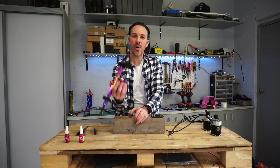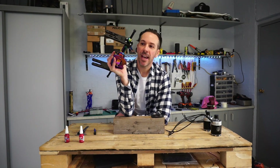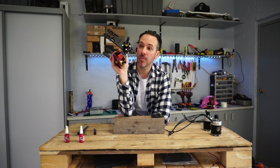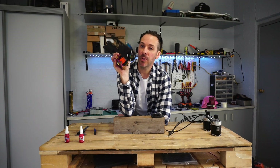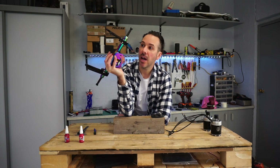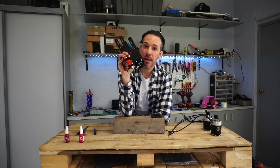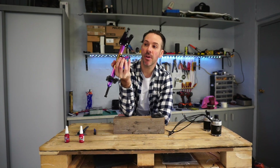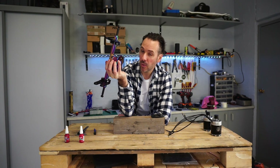Hey folks, I'm working on a new build and the boys at FullSend have graciously kitted me out with some really cool gear. I wanted to talk a little bit about this gear because it's new and fresh on the market — the BN Matrix 2 motor mounts, mounted and ready to rock and roll.